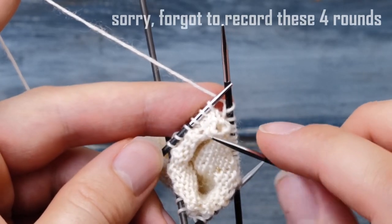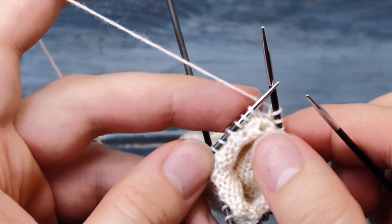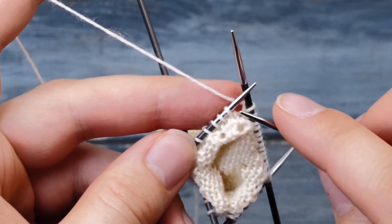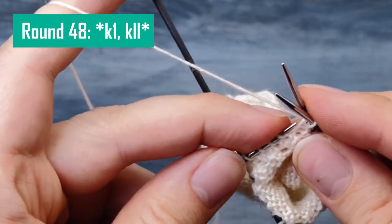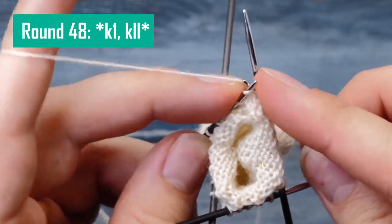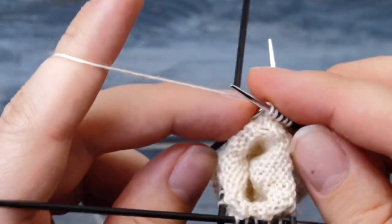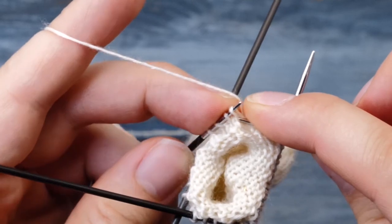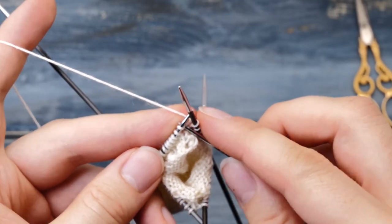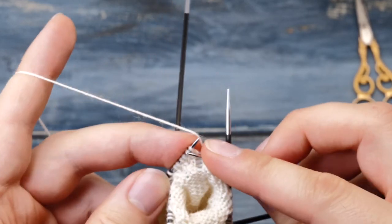I finished knitting those four rounds in stockinette stitch, and I hope you can already see what a nice fold line those yarn overs created. Round 48 marks the first increase round for the cap. The repeat is knit one, KLL, across all stitches — always knit one, KLL — and at the end of the round you should have 48 stitches on your needle. After that increase round, you add four more rounds of plain stockinette stitch.